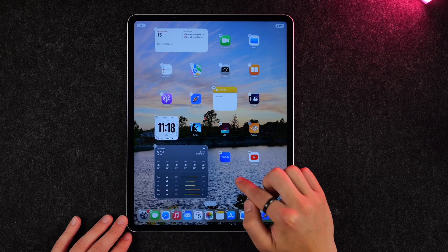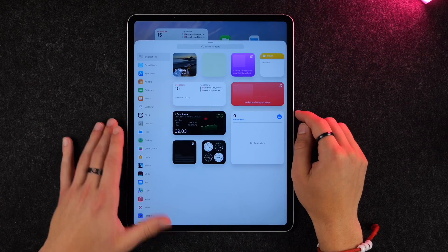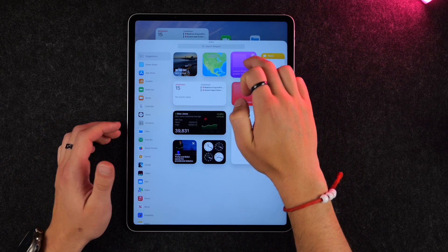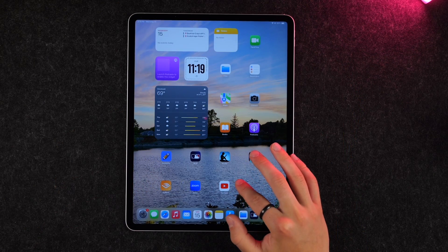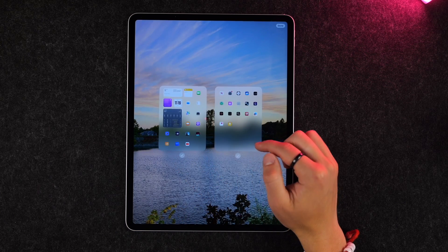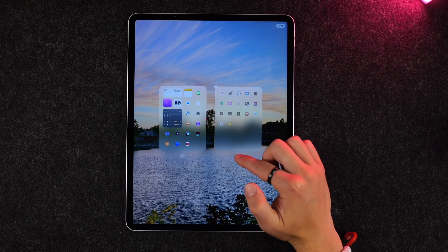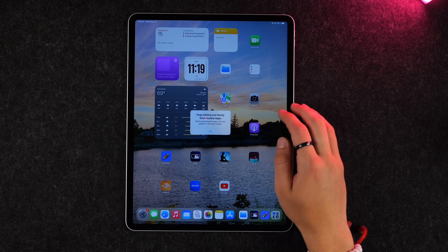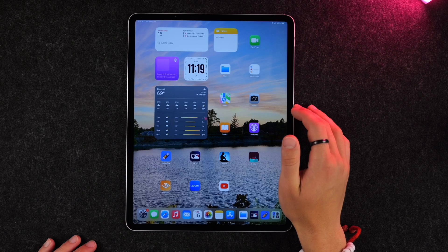You can always add new widgets by holding down on your home screen and clicking the plus button in the top left-hand corner, where you can add any widget you want — say a podcast widget. Tap, hold, bring it to your home screen, and let go. You can also customize which home screen pages remain by tapping and holding, clicking the three buttons, and disabling pages you don't want.